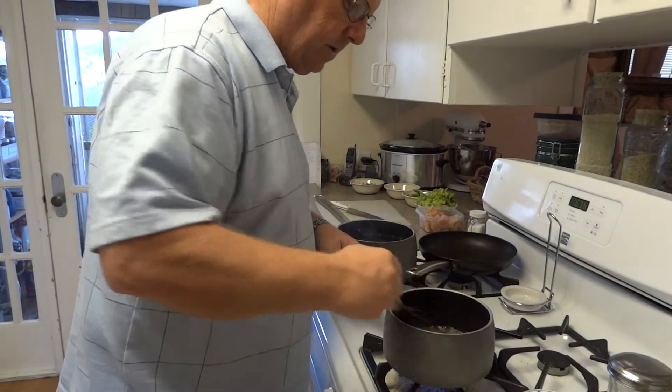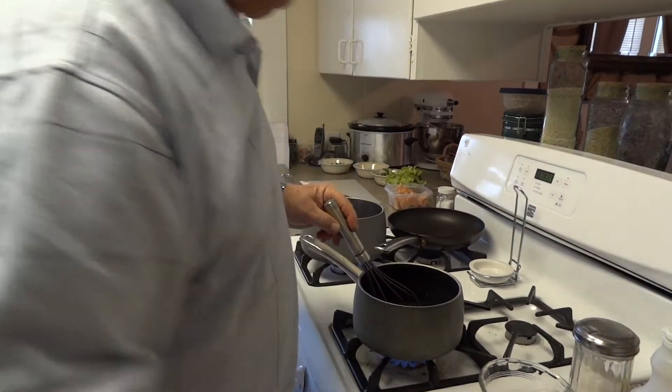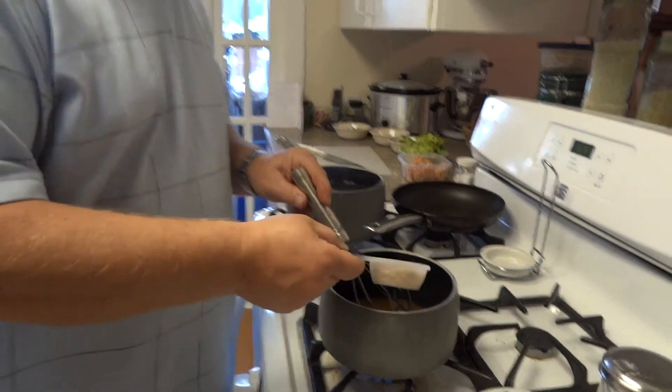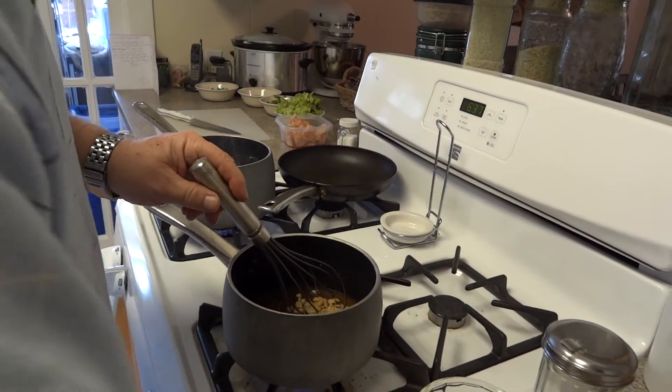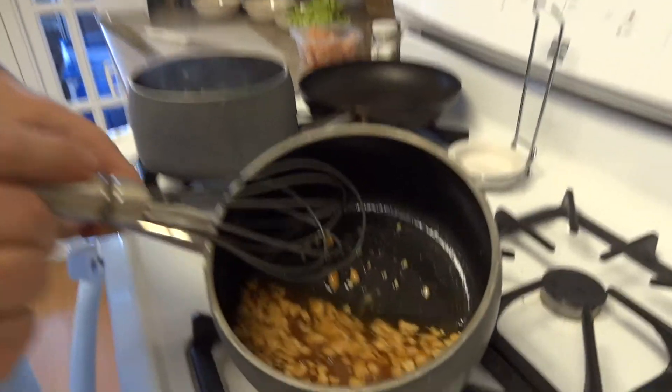Okay, we're going to pretend like it's already boiling — so assume it's boiling. Take 3 tablespoons of peanuts and just go ahead and put it in there. Mix it up. And that's what it'll look like.